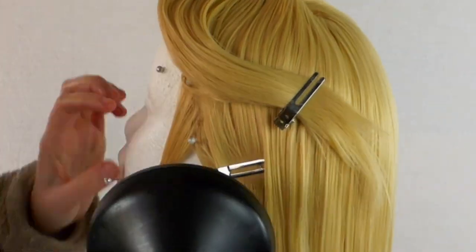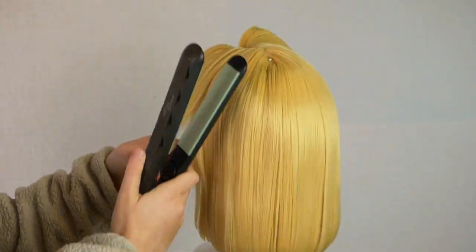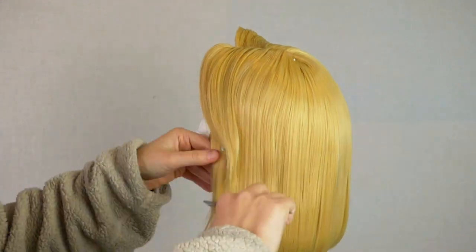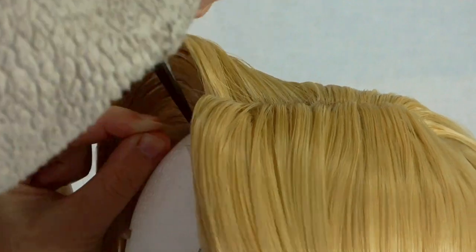I like to use pins to keep my edges sharp. To make sure the fibers don't actually slip off the ear, it's a good idea to heat set them to curl inwards. Don't forget to trim the lace as close to the hairline as possible.